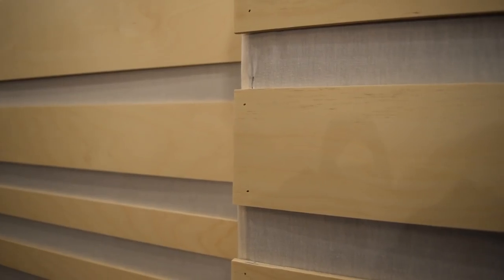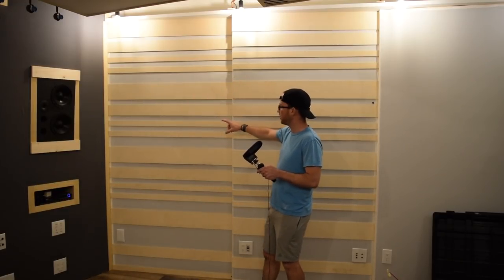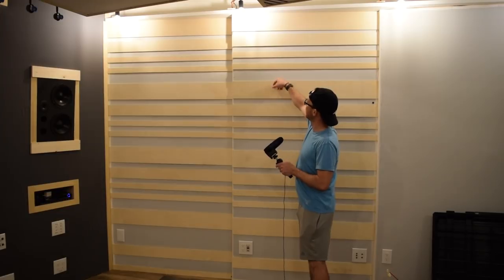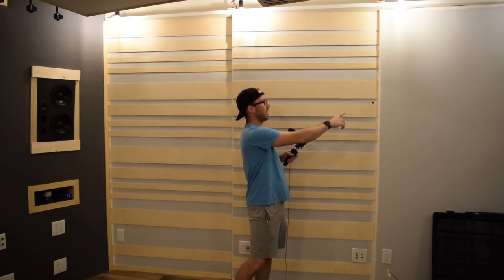I only put two brad nails into each end of each slat so that if this ends up being too much reflection in the room, I can easily remove a couple of pieces. Conversely, if I need to add more, these 4-inch gaps could accommodate additional strips of wood to increase the reflective coverage. I really love the way this turned out, and now I can focus on the last panel on each side of the control room.